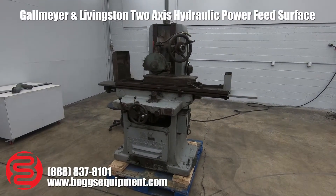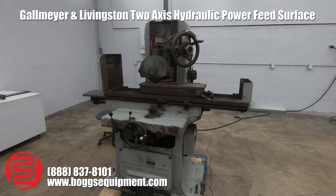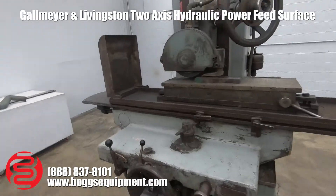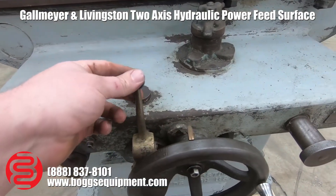Here we have a G&L surface grinder. This machine was made in Grand Rapids, Michigan. It runs on three-phase 230 power. Up front here are your controls — this controls on and off, and this activates and deactivates the Y control back and forth automatically.